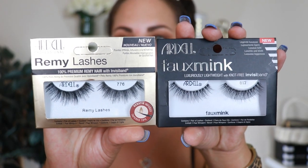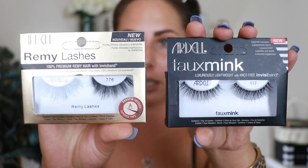Now I'm going to apply some mascara and false lashes. I have my Too Faced Better Than Sex mascara. I have two Ardell lashes — the faux minks in 817 and the Ardell Remy lashes in 776. I think I'm leaning toward the Remy lashes. I'm going to cut them, put on some mascara, and then move on to my favorite part: skin.